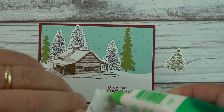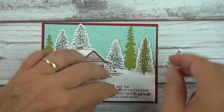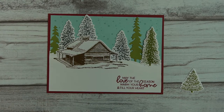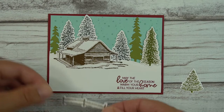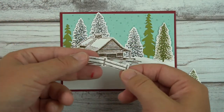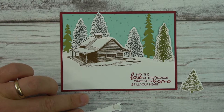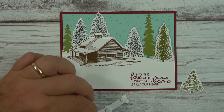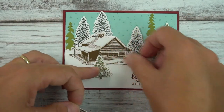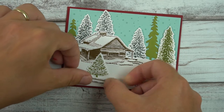I want to add a little liquid glue at the bottom so the stump looks like it's on the ground. Then I'll add some dimensionals for the little fence. On one card I actually got this upside down — it's not as obvious as you might think, so do pay attention. Just three mini dimensionals is good enough.